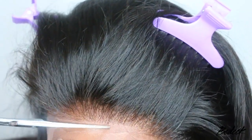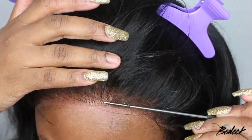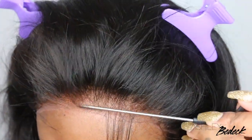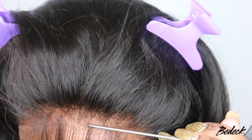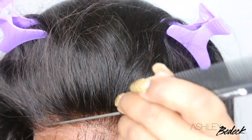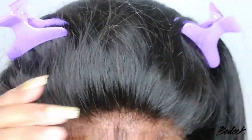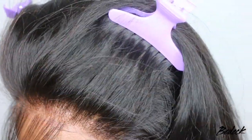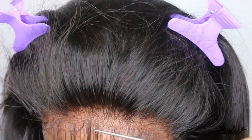Next, go ahead and cut off the excess lace — you can use scissors or an eyebrow razor, just be careful not to cut yourself. Now we're going to form the baby hair. I don't like to part out a specific straight line of baby hair because that looks way too unnatural. I kind of just go in and separate pieces here and there, and if it looks a little too straight, I'll fix it as I go.